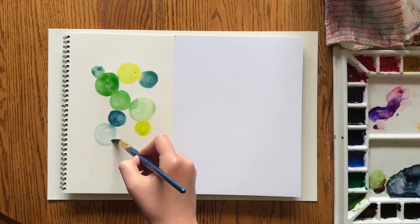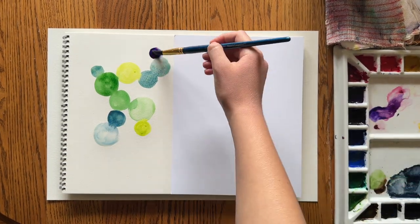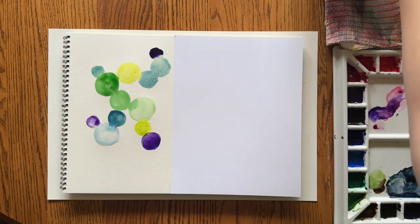This is watercolor paper — it's made for absorbing paint and water. So I'm just starting off with that.